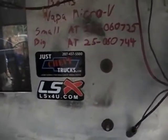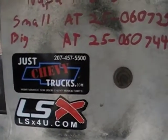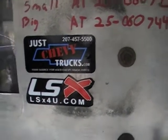And if you have any questions, or you want to own this engine and harness, give us a call at JustChevyTrucks or LSX for you. Thank you.